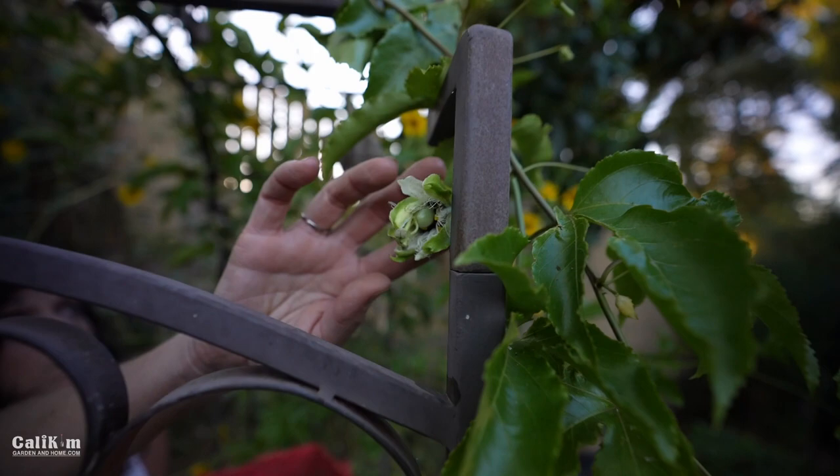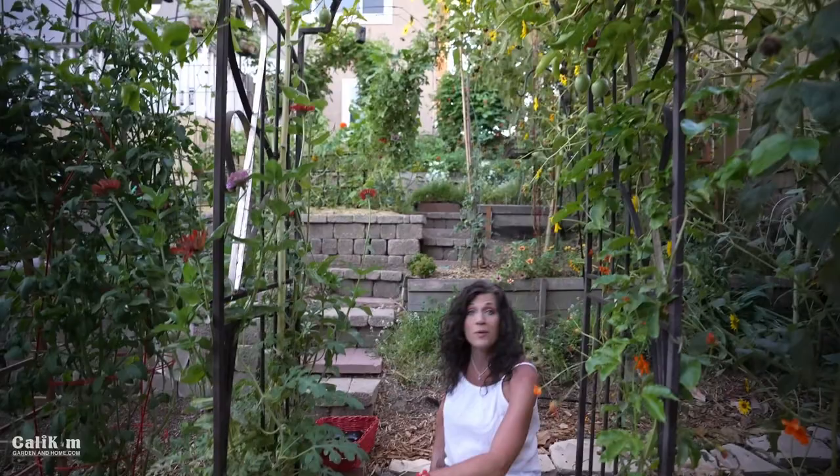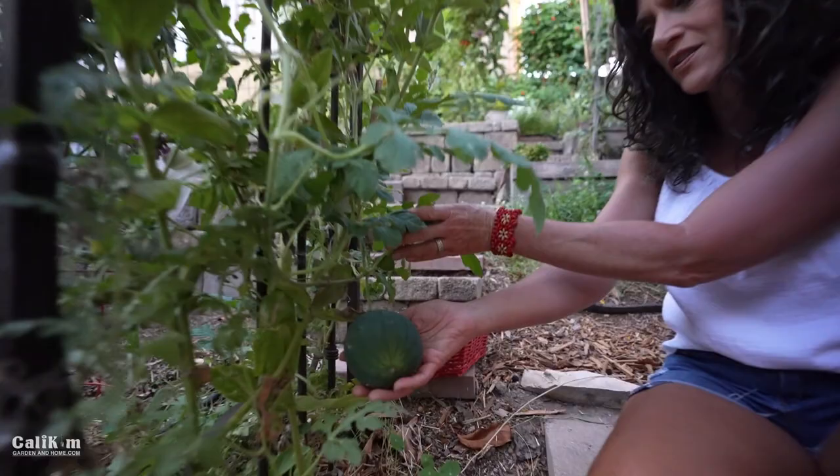These are the California Giant Zinnias — so, so pretty. They're super tall, climbing up the trellis. And here are the Sugar Baby Watermelons from the Melon Seed Collection and the Container Garden Seed Collection.